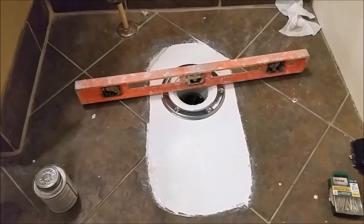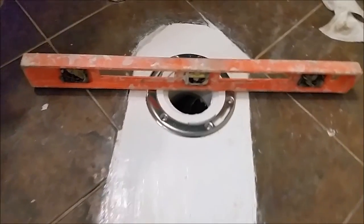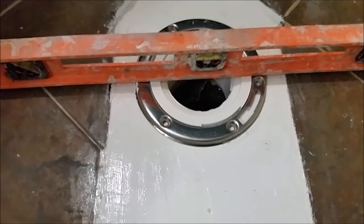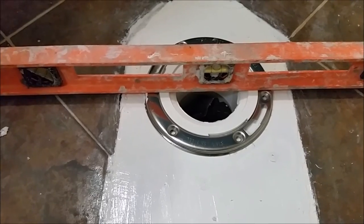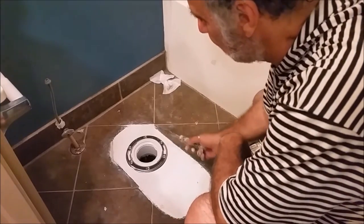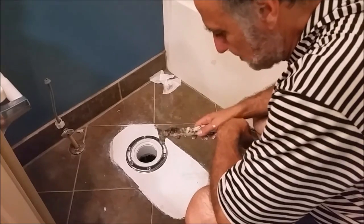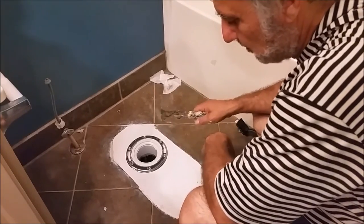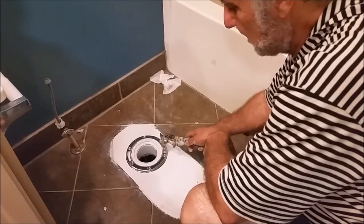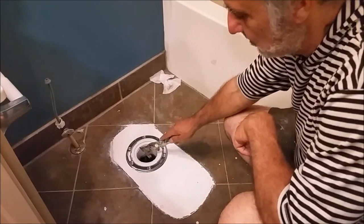Now we have to leave it for 15 minutes to dry. After 15 minutes, we're back to see how the flange is doing. The flange is 100% level — that is the most important thing, and we achieved it. One of the advantages of the metal flange is that you can actually move and adjust it after cementing. The plastic flange you cannot move — you have to place it exactly right. So the metal flange won't break and you can tune it after it's set inside the pipe.